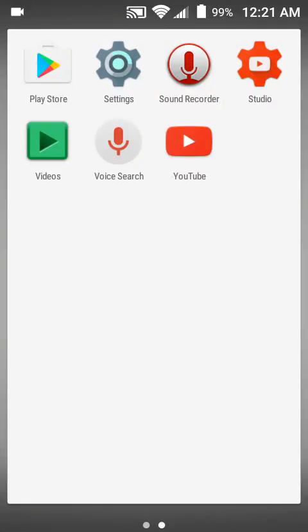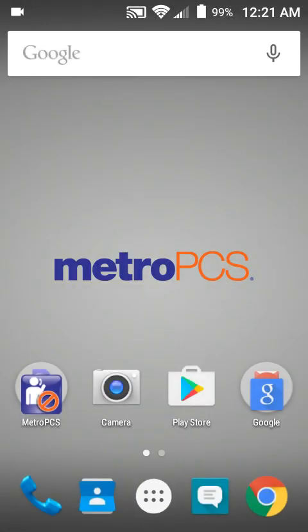Hey everybody, it's CyberGamingStudios and in today's video I'm going to be showing you how to stream and pre-record on your Android device. We're going to be starting to talk about two different things, and before we get started I hope you guys did enjoy my early Home Alone Christmas Remix.